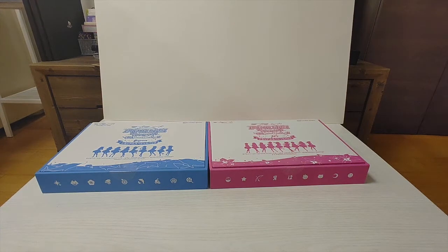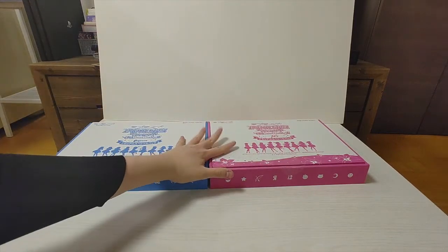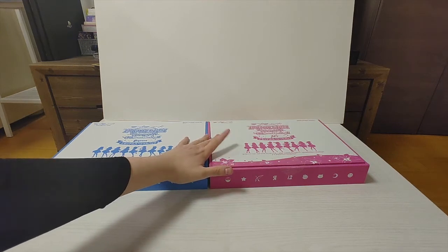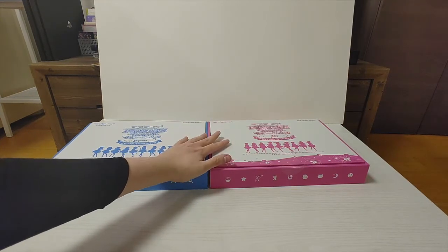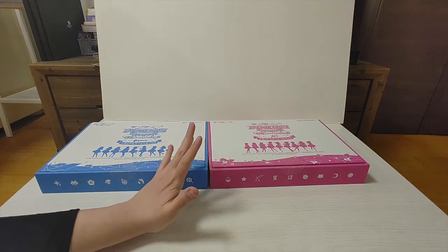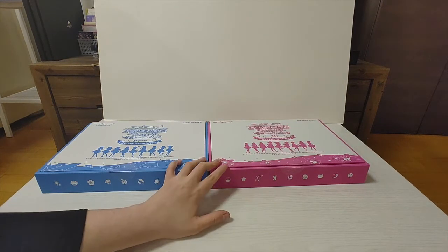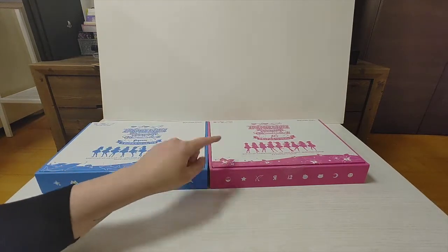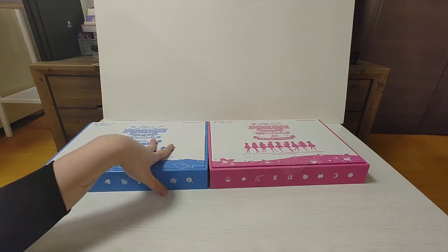Hello everybody! Today I will be unboxing both illustration books for the new Love Live after-school activity YY meeting. I bought both illustration books because I just adore Love Live character design. Both books also come with a code that gives you an outfit in the game. I'll be showing you the outfit, but first I'm gonna unbox. I'm gonna start with Muse and then we're gonna do Aqua.